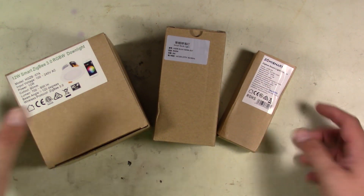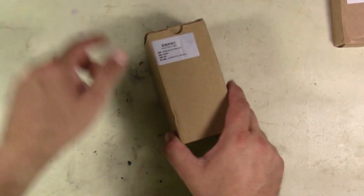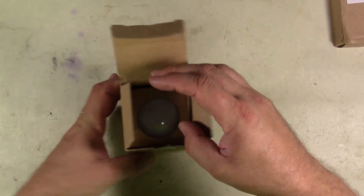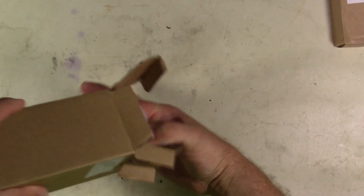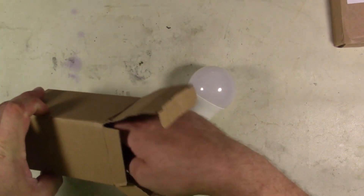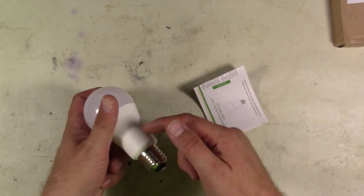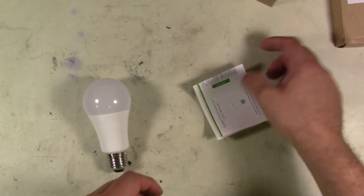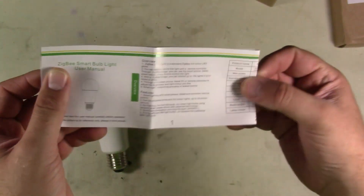We're going to be reviewing and testing and checking out some of these things. First up on the list, we're going to test out the light bulbs. So we're going to open this up - it's basically one of those smart lamps. This one is available for a really good price. Inside the box, we get the lamp that has the smart information at the bottom. This one, I believe, is Zigbee compatible - it is the Zigbee smart light bulb.